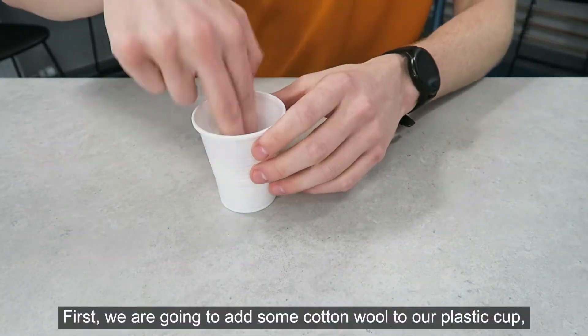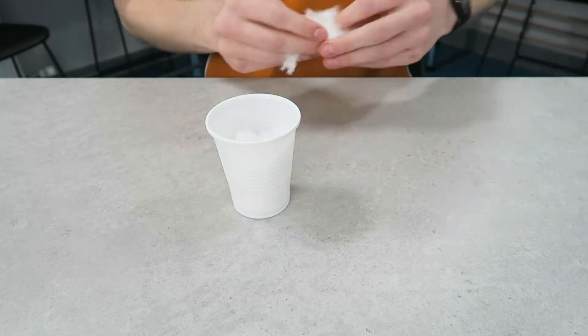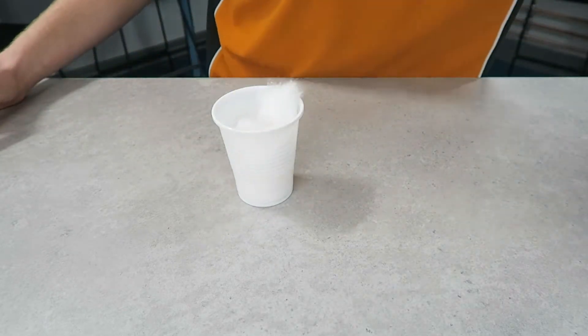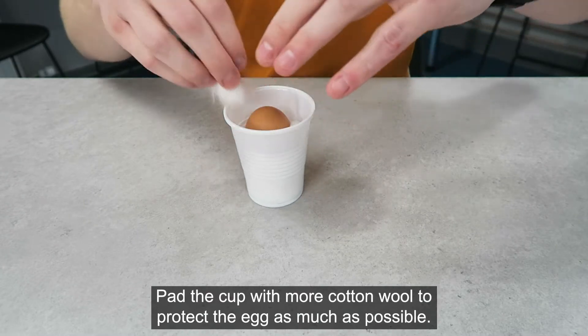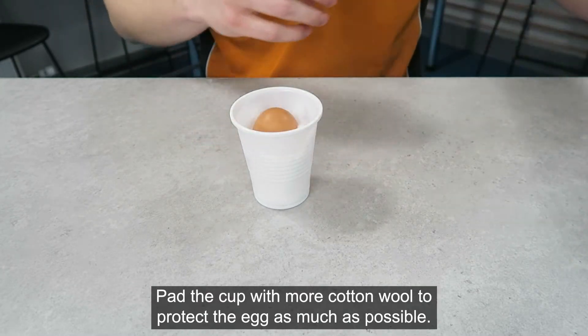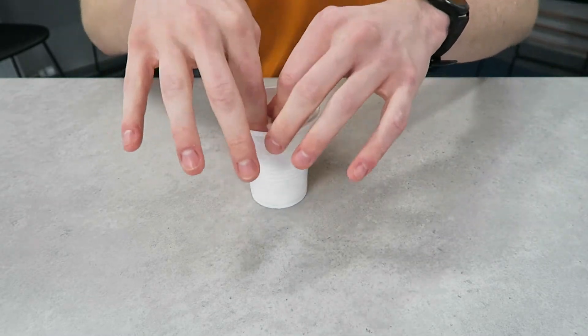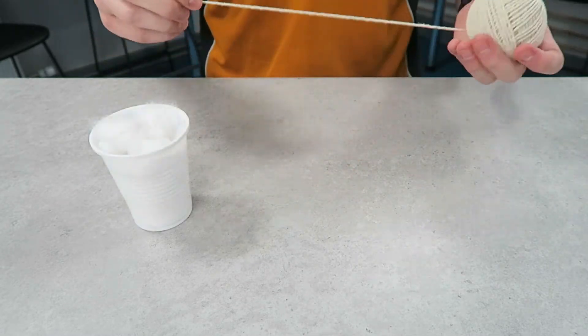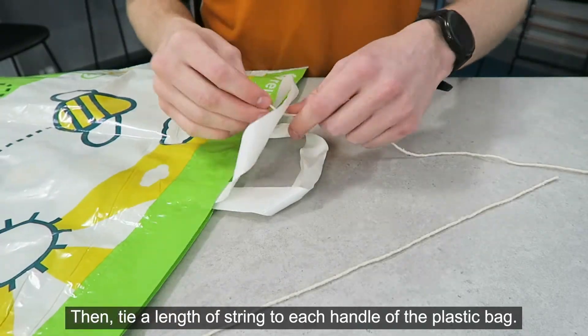First we are going to add some cotton wool to our plastic cup and put the egg inside. Pad the cup with more cotton wool to protect the egg as much as possible. Then tie the length of string to each handle of the plastic bag.